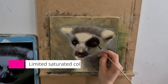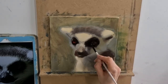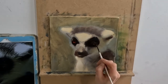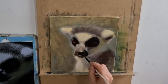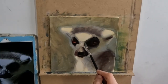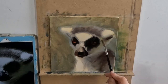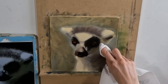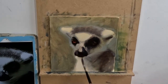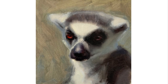Number five: saturated colors. What you need to do is limit your use of really saturated colors — by which I mean the color in its purest form. For example, cadmium red, cadmium yellow, or cobalt blue concentrated in one area. In this painting, my most saturated areas of color are in the lemur's eyes. There's a harmonious mix of green, blue, and gray elsewhere, while the eyes are red-orange — a strong color opposite — which helps create friction and drama in the painting. And here we have the finished painting.